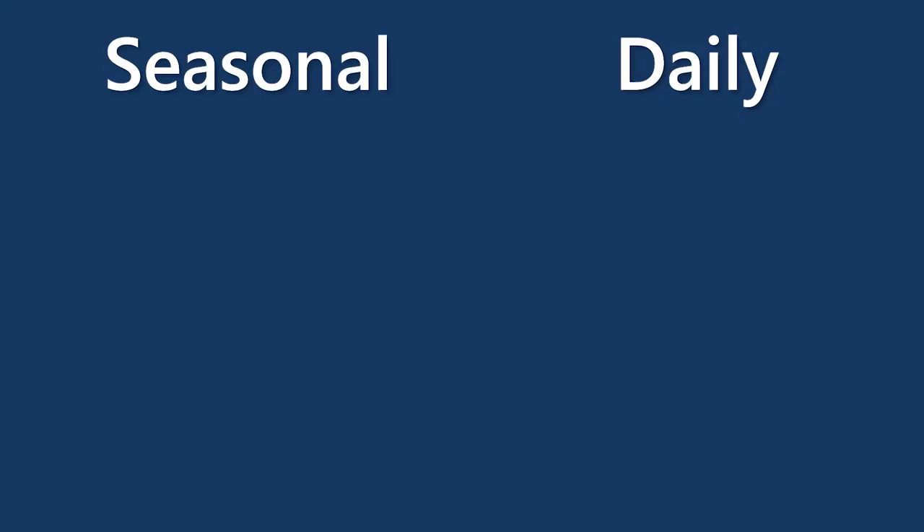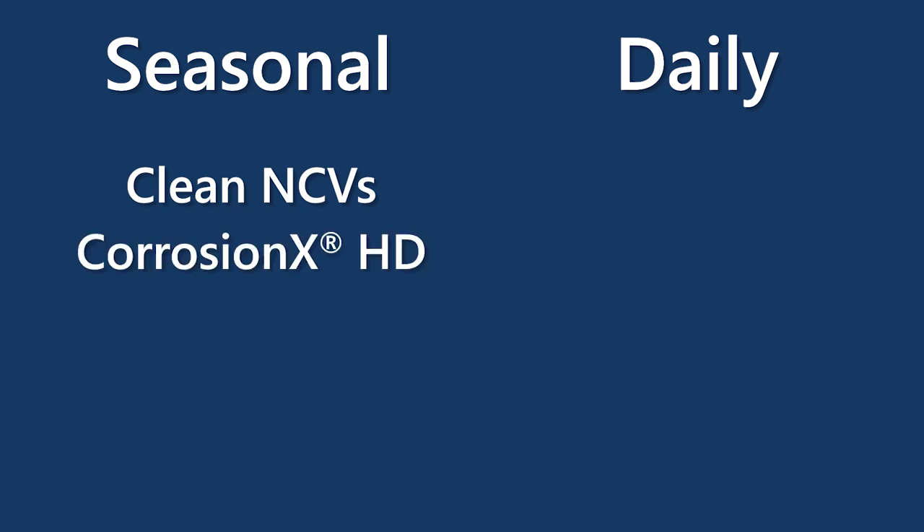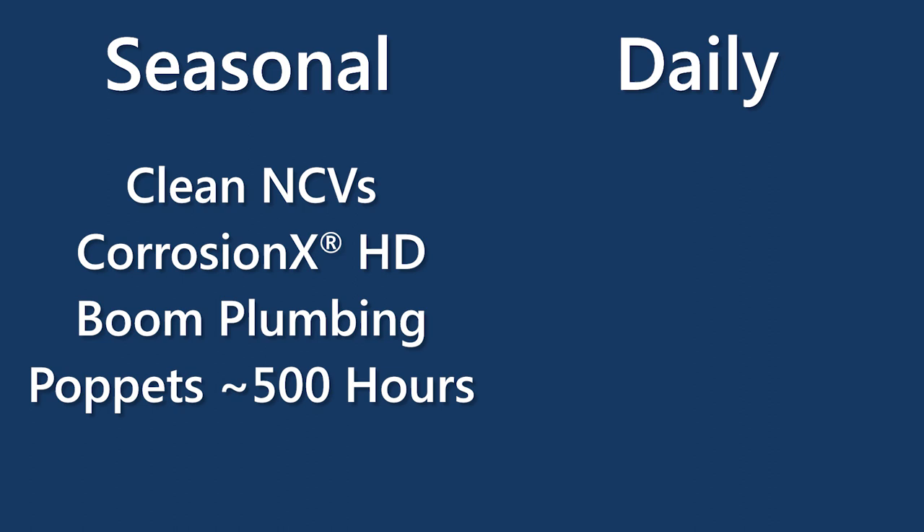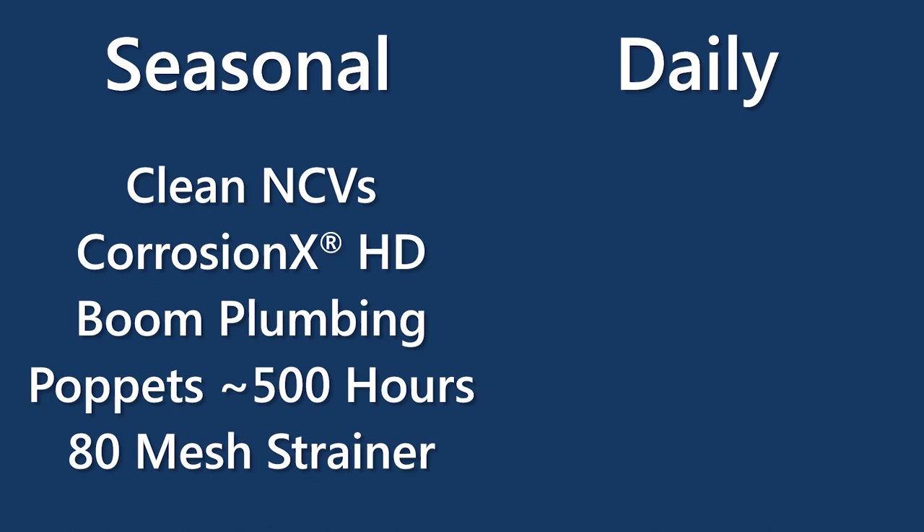To sum this up, we covered some seasonal checks and some pre-application daily checks. For seasonal, that's going to be making sure those NCVs are clean, Corrosion X is sprayed in there, seals are good, and going through the boom plumbing. Don't forget to check your poppets every 500 hours pre-season for wear and tear. Also check to make sure you have an 80 mesh strainer before you start the season - it's a combination of daily and pre-season on that one, making sure it's checked for cleanliness as the season goes through.